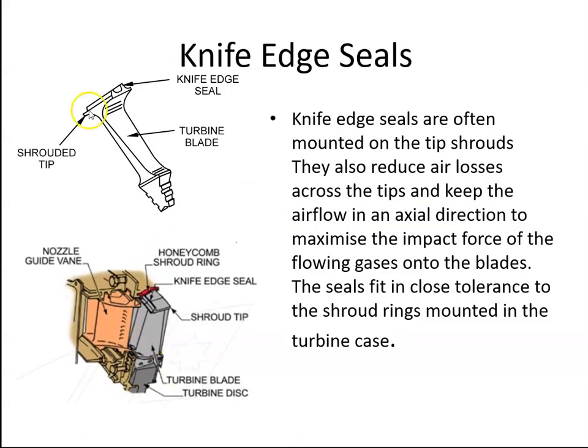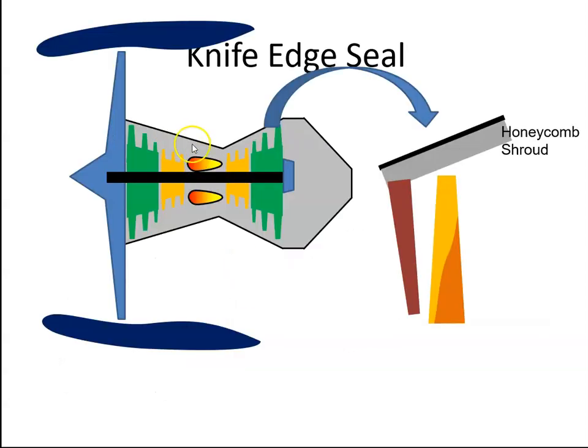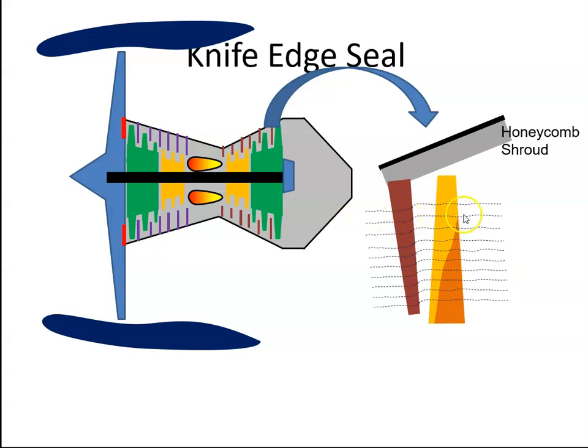Sometimes the blades have a knife edge seal. On the top of the shroud we have this little knife edge — a sharp edge. If this is our turbine, these are the nozzle guide vanes and these are the rotor vanes. The air will come through and go through the blades, causing the blades to rotate. However, up at the tip there is a gap, and some of the air might just try to go around the blade at that point.